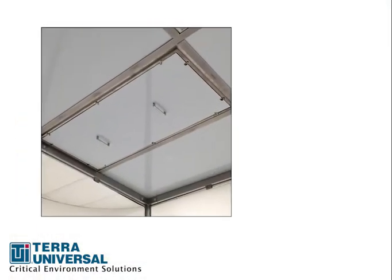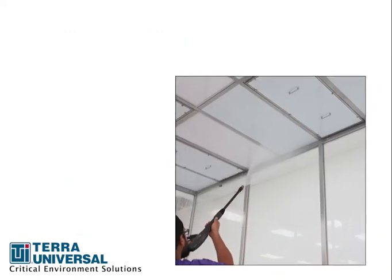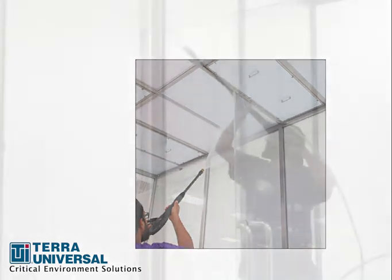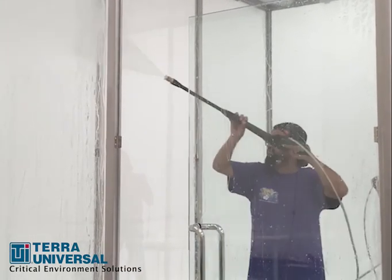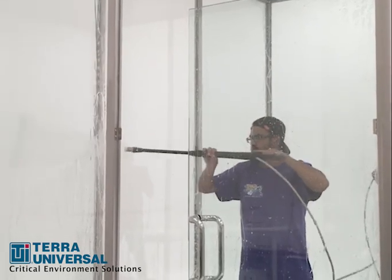Notice the ceiling panel covers that protect lights and fan filter modules — they are easy to install and remove during aseptic cleaning processes. The team uses an orderly side-to-side technique that is slow and controlled. Each panel is completely washed before moving on to the next one.